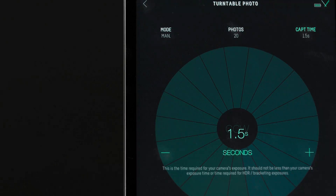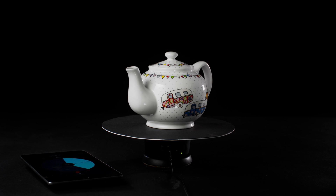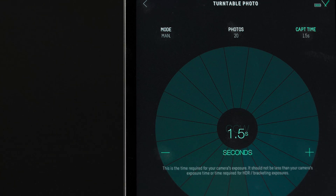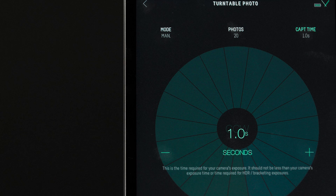Capture time is the time the Genie Mini will wait before panning to its next rotation point. When setting your capture time, you need to consider how long your exposure time is. As a rule of thumb, set this slightly longer than your camera's exposure time — adding one second is usually plenty of time. We'll set one second.